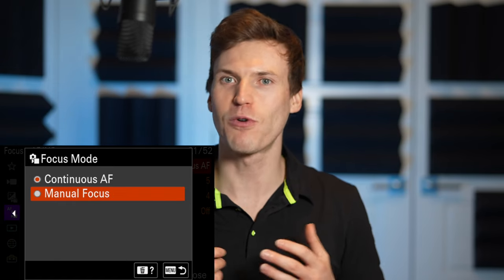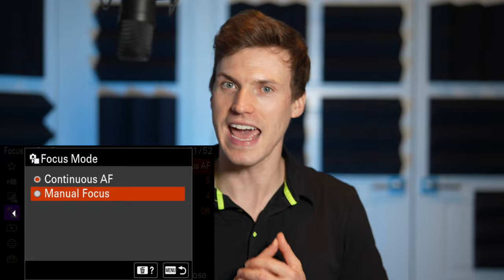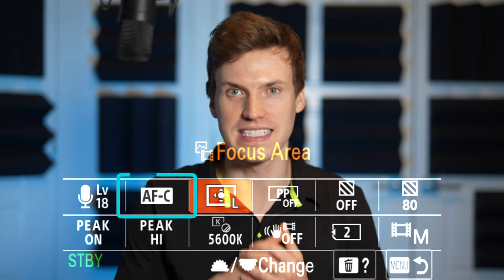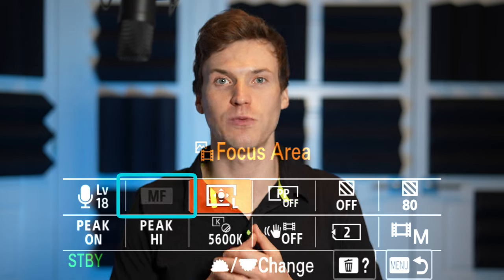Starting from the very top is focus mode — simply autofocus and manual focus. It's worth mentioning that if you keep this set to AF and change between manual and autofocus on the lens itself, the camera will automatically switch as well. But if you set your camera to manual focus and keep your autofocus on your lens, Sony support mentioned that this could cause damage to the focus gears on the camera or lens if you half press the shutter and engage the focus system.